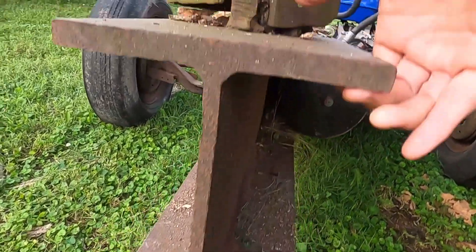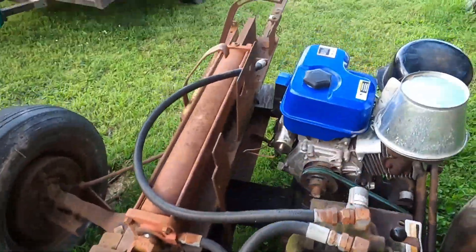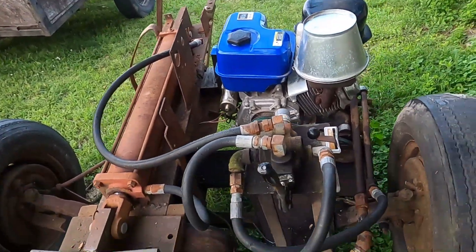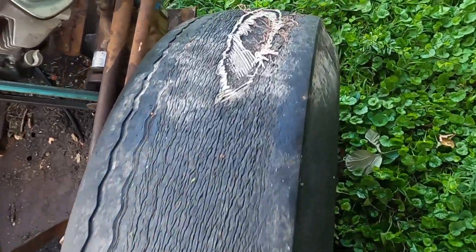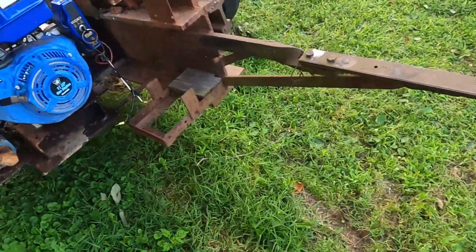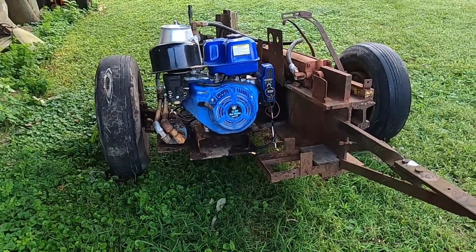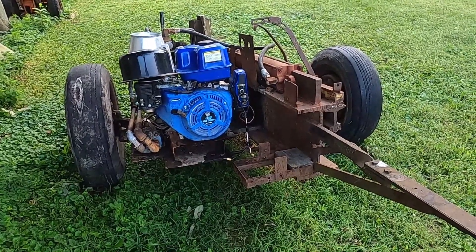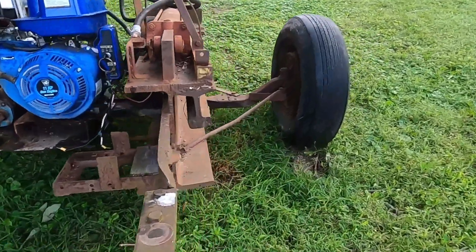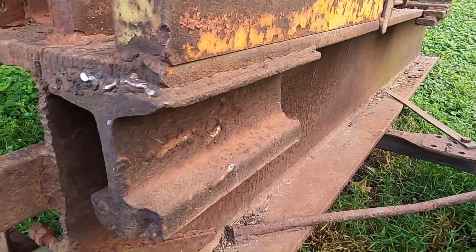Why don't you guys take a look at this beam — here's a 12-inch I-beam, and that 12-inch I-beam is every bit of seven feet long, if it's an inch. It's got real good tires on it, and the electric start does work. But this is one of those where I wished I'd had the camera on, but I didn't.